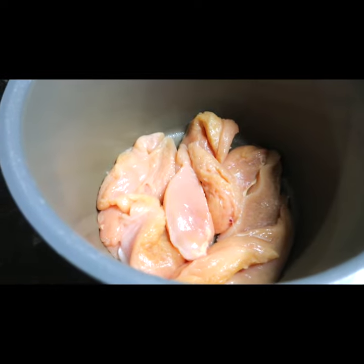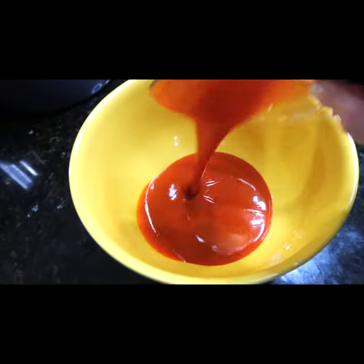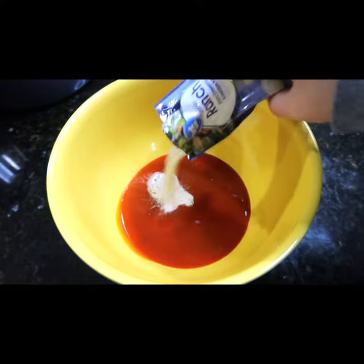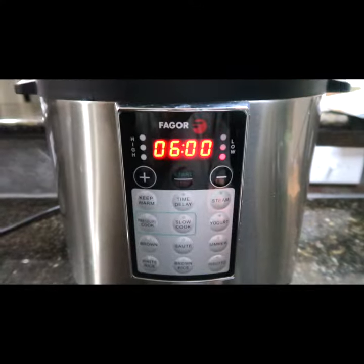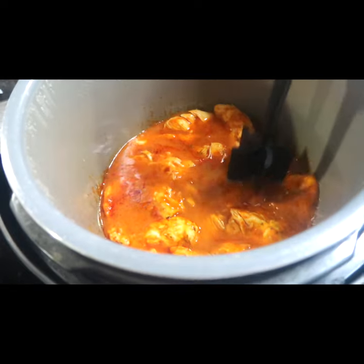Place boneless skinless chicken breasts in your crock pot. Mix one cup of buffalo wing sauce with one packet of ranch dressing. Pour over chicken. Cook on low for six to eight hours. Shred up the chicken.